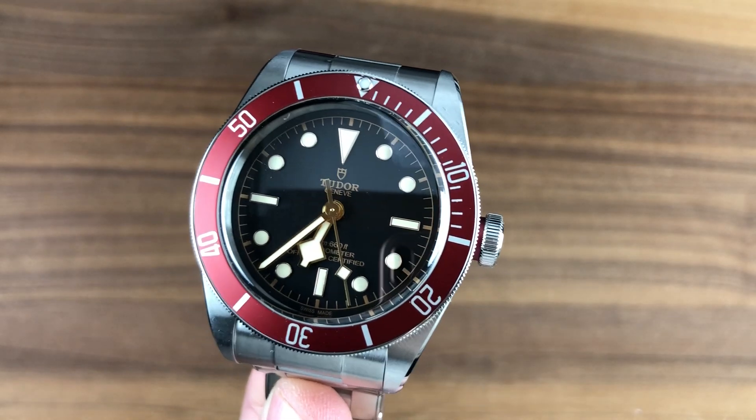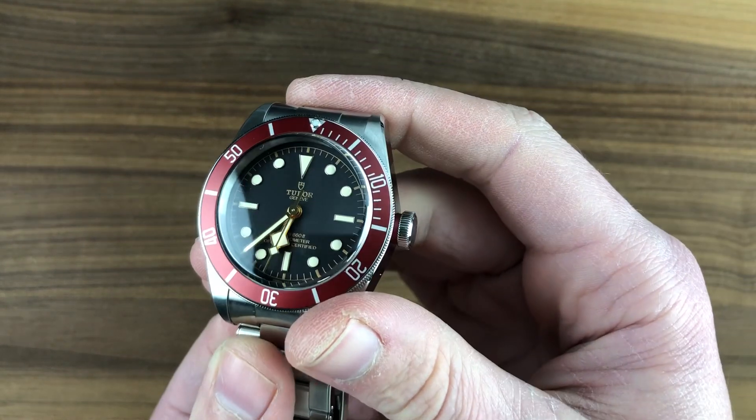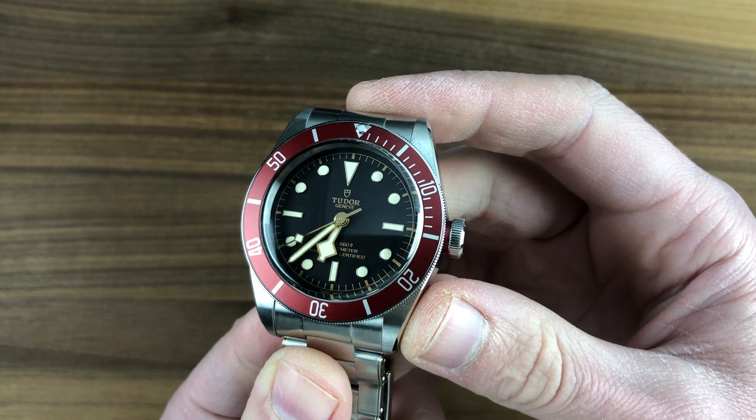Hi, I'm Tim. Welcome to Watchbox, and thanks for logging on. If you love this watch, email me — tmaso at thewatchbox.com — the purchase and pricing email for buying this watch or any watch you see here on Watchbox Reviews. It's in the description below: tmaso at thewatchbox.com.